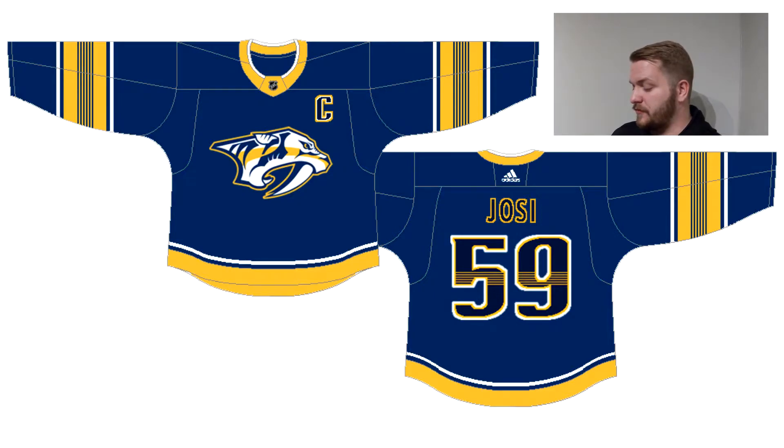Hello everybody, it's NashNorth again back with another video. In this video we will be looking at alternate jersey designs by me, part two. However, this video won't be 16 minutes long — I will try to get through this one a little bit faster. Starting off, first things first, I went with a design that includes some more Nashville stuff, looks different, and is blue, because I think that's what our team needs the most right now.